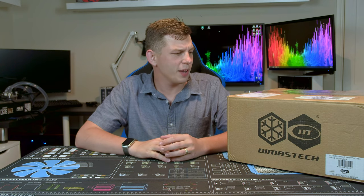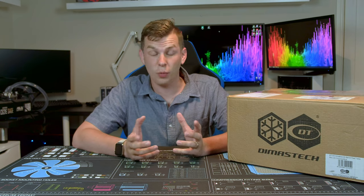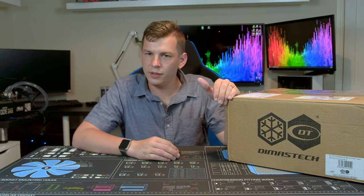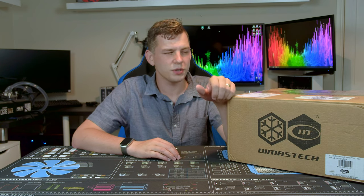What's up everyone, my name is Tom and welcome to Techstream. Today we're doing a bit of an unboxing slash review of something I've been looking forward to getting my hands on for quite a while. This is the Dimas Tech Mini Test Bench. I actually owned one of these a good few years ago when Dimas Tech first really started out producing them.